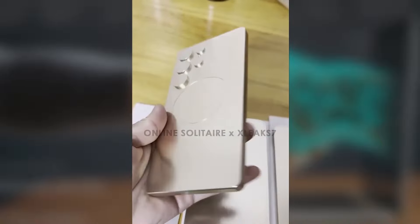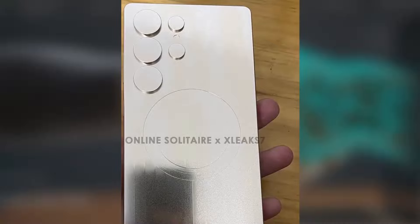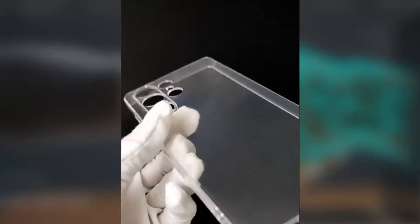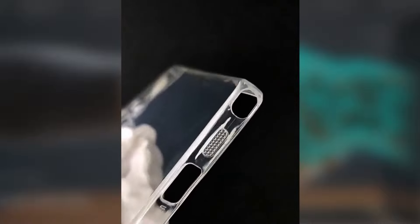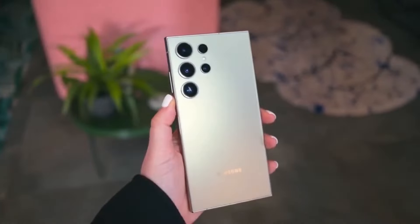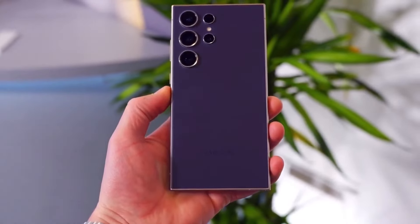The hands-on leaks and renders of the Galaxy S25 Ultra are generating a lot of buzz, especially with the changes in design that address one of the common gripes with the Galaxy S24 Ultra — the sharp corners. It seems like Samsung is taking user feedback seriously and making adjustments that will enhance the ergonomics of its flagship device.